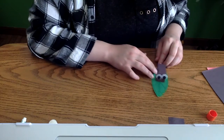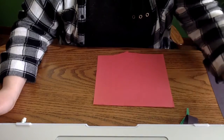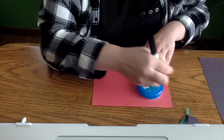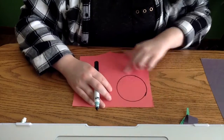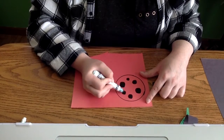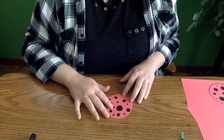Our next step is creating the ladybug's wings. Get your red paper out — I just have some more scrap paper. If you're not great at drawing circles, you can use something around the house to trace one; I'm using a mint container. Freehand it if you prefer, but I always like to trace my circles. Once you have your circle, take your black marker and draw some black polka dots on it to make it look like ladybug wings.